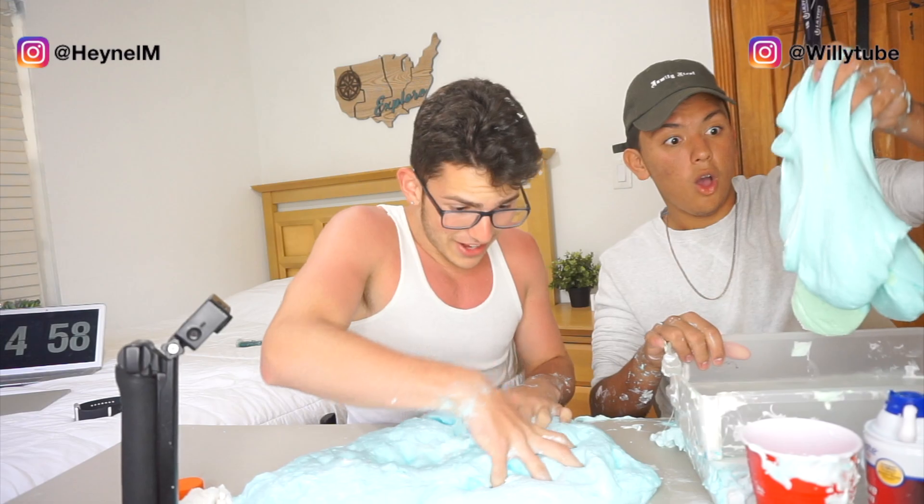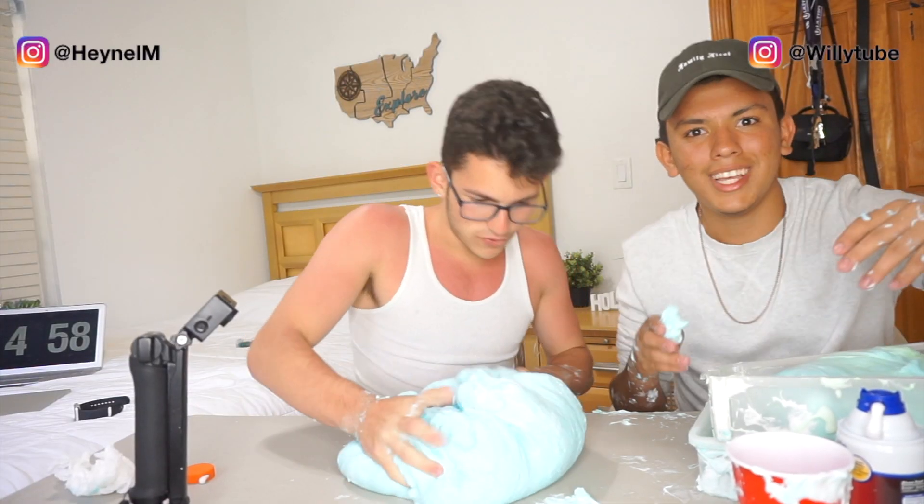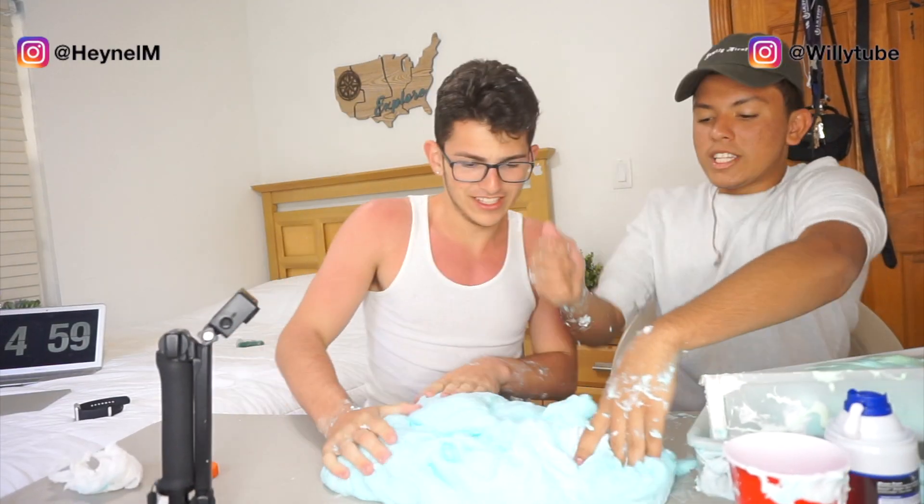Alright guys, I need you guys to go ahead and let us know in the comments if you guys have ever done slime. If you guys do know how to make slime, let us know if we're doing it right, 'cause it's starting to feel really hard — this doesn't feel like slime anymore. That's about it, so thank you guys so much for watching. If you guys enjoyed this video, make sure you give it a big fat thumbs up, make sure you subscribe if you haven't done that yet, and make sure you guys go ahead and check out Willy's channel — link is in the description down below.